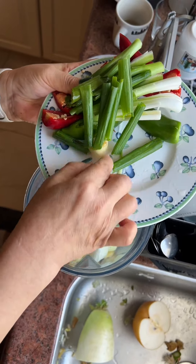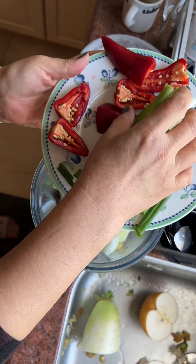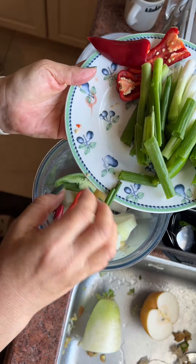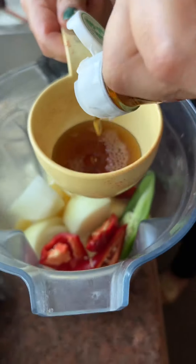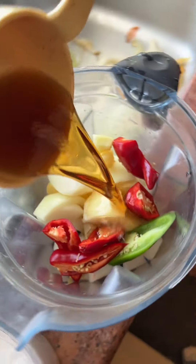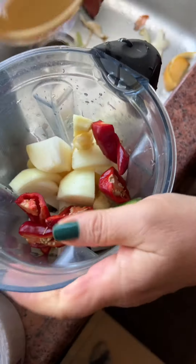She also adds one whole onion, three to four inches of ginger root, one jalapeño, and about four to five Korean red chili peppers. There are also six scallions but we're going to add those later, because first we're going to add the fish sauce and also a cup of water.